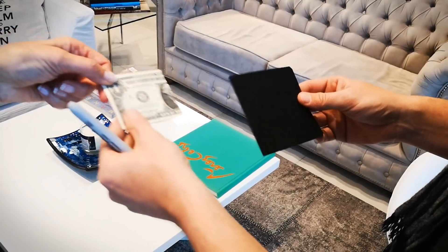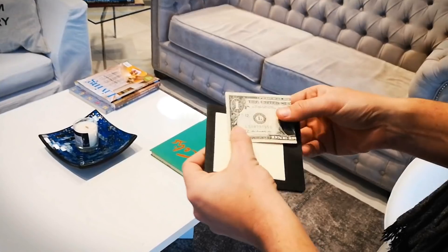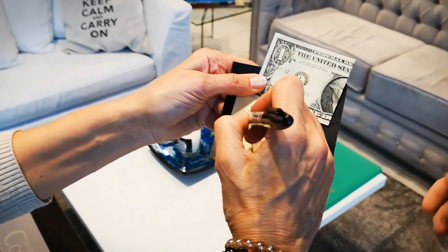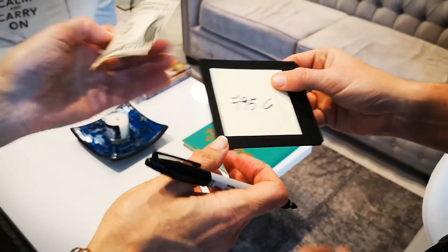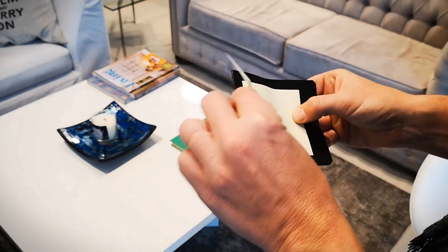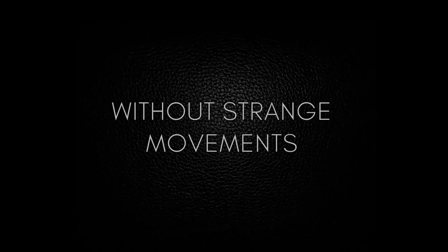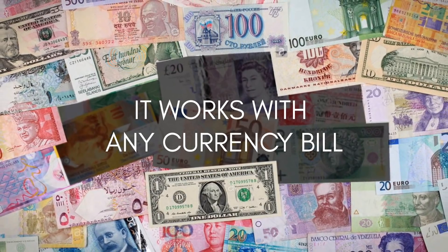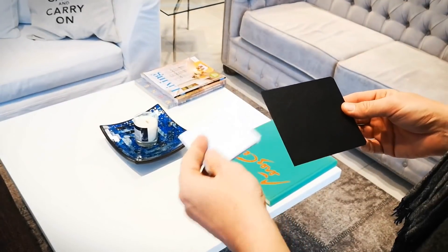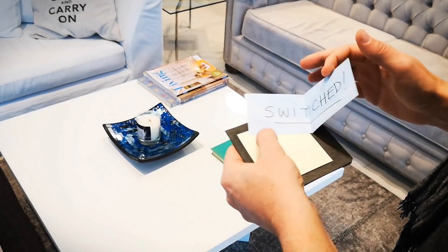The Note Bill is a special device that looks like a normal notebook, which allows the spectator to write the serial number himself after the switch. When you finish, you are completely clean from both sides. It works with any currency bill and with notes, newspapers, pieces of paper, cards, and more — from the original to a switched one.